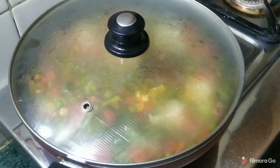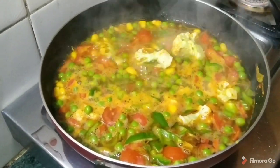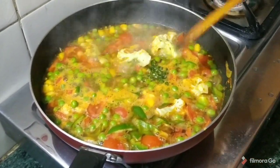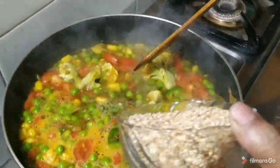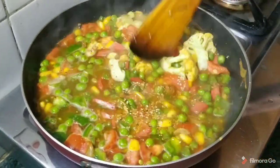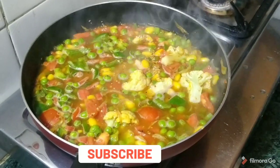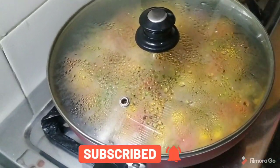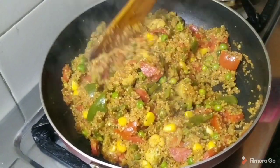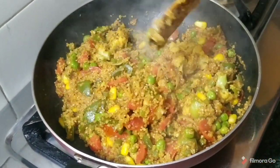If you try it in your home, please tell me about it in the comments. Now we turn it to cook on the other side. It is ready now. We will close the gas and it is done.